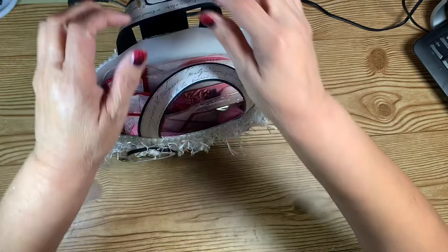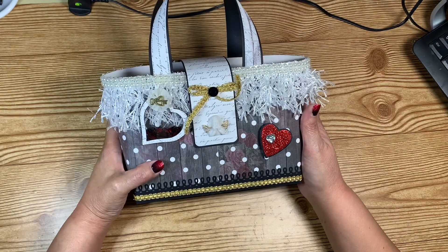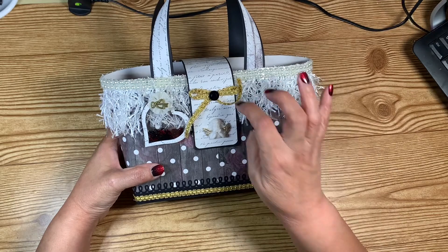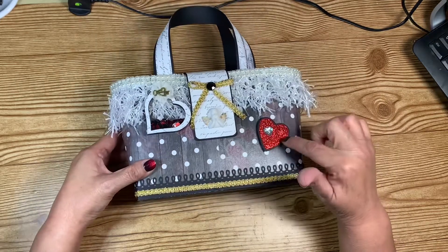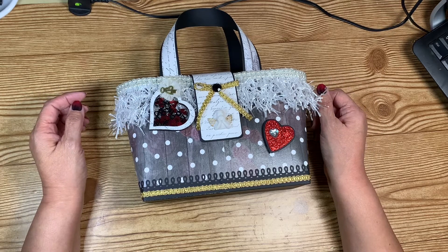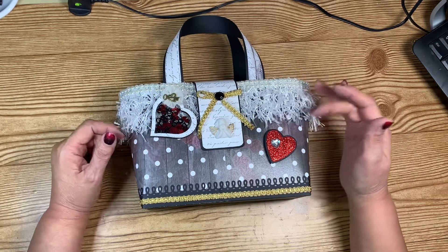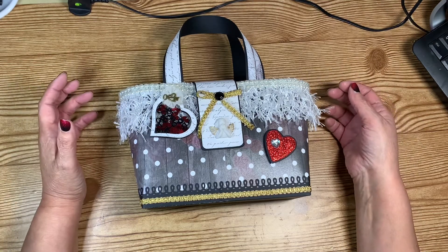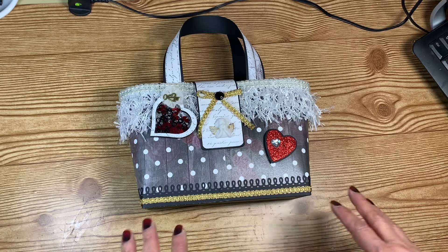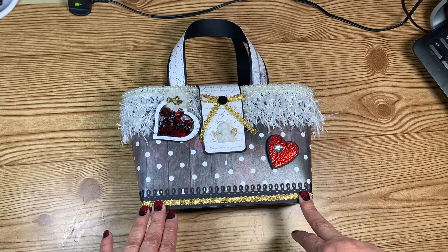That is just so I can have something in there, but I'm super excited about how it turned out. I know there are tons of handbag tutorials out there, but I wanted to share my little bag with you anyway because I liked the way it turned out — especially that little shaker and the heart. Thank you so much for watching. I hope it inspires you to make something that is in your heart to make and brings you a lot of joy. Y'all have a wonderful day!